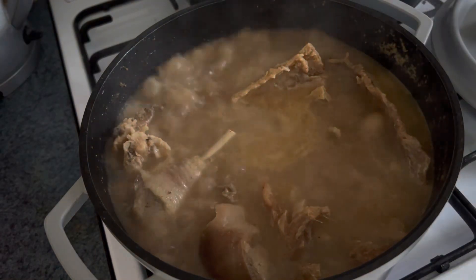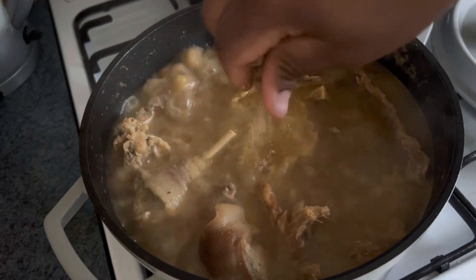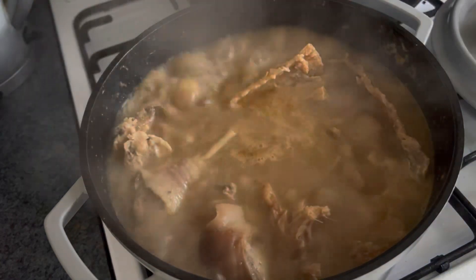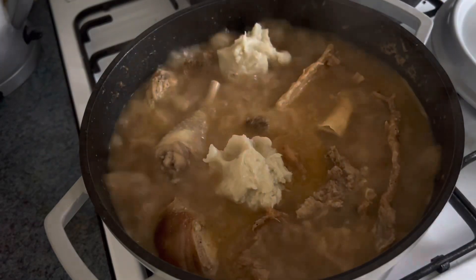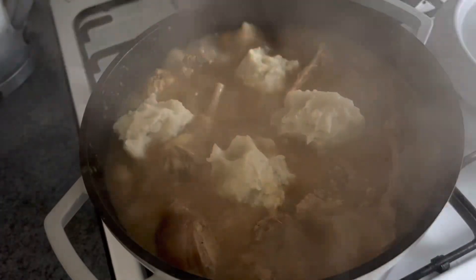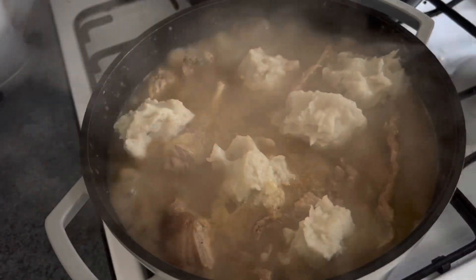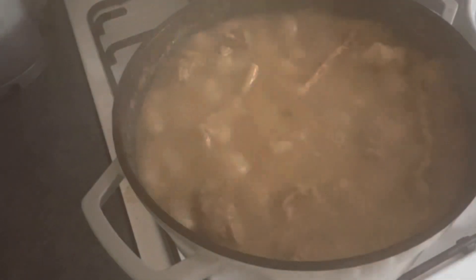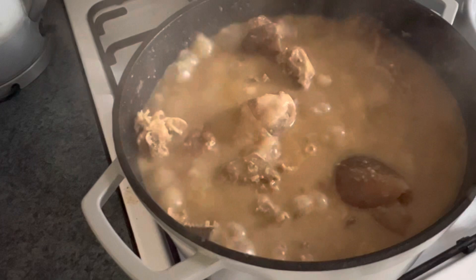This is the time you have to adjust for taste. Now I'm adding in the blended yam — you can see it going in — and covering it up. This yam blend will help the soup to thicken, and as you can see, the soup is almost ready.